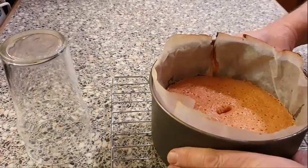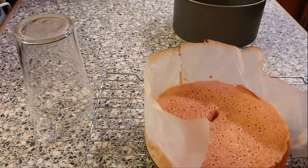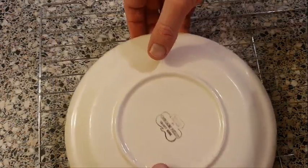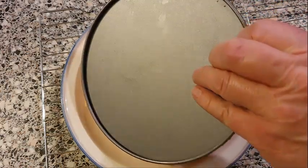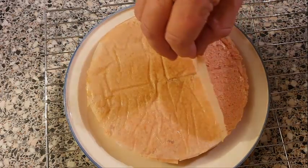Let's leave that one to cool. This one should have cooled down enough now, so let's get it out of the tin. I just want to turn it over — get a plate on there, turn it over, lift the base off. That came off a bit easier this time. Remove the baking paper — oh lovely.